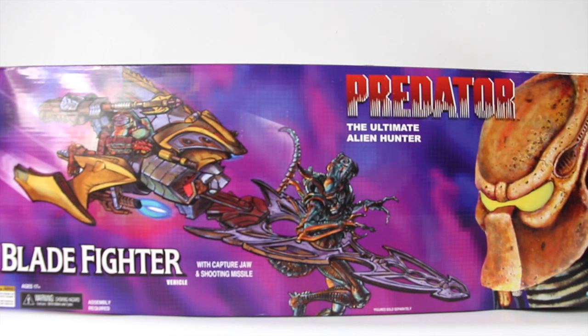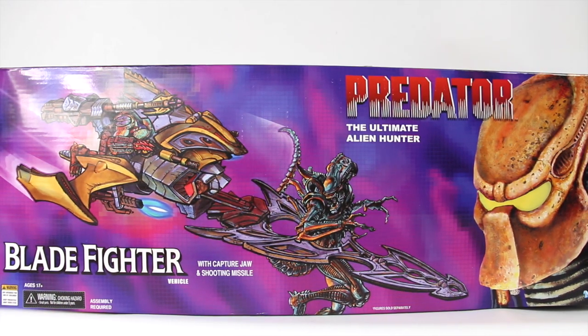What's going on YouTube, Sahaman back with another figure review, and today we're going to be taking a look at a vehicle. This is the first vehicle I think that we've gotten by NECA, and this is based off of the Predator figures.